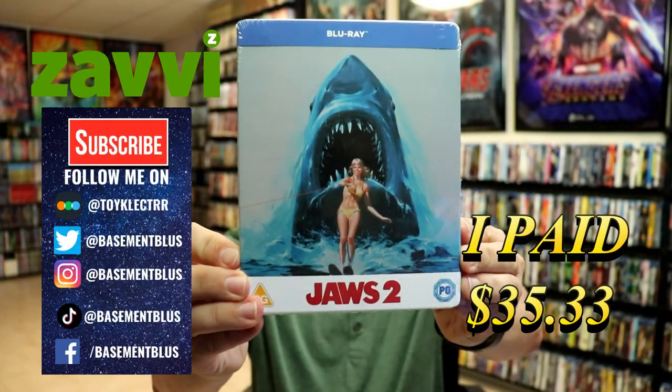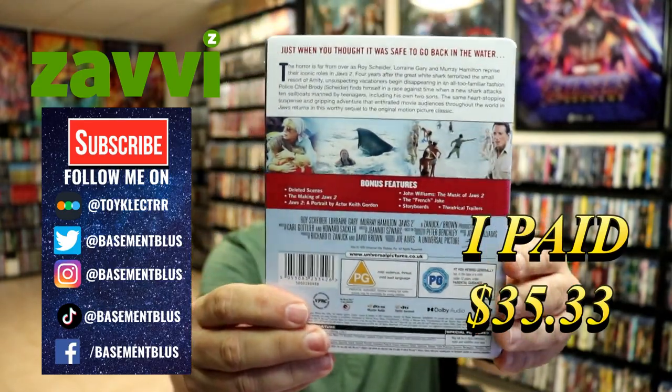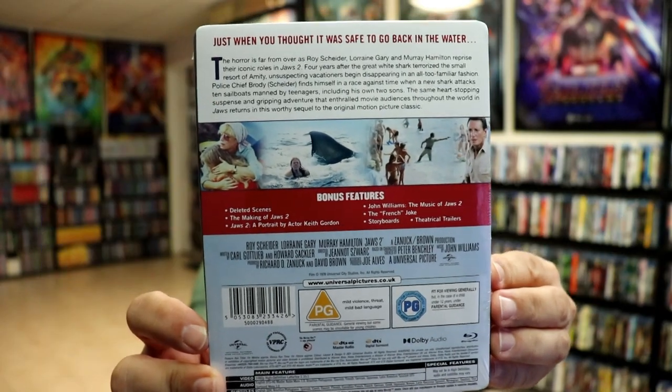So today I've received my order for Jaws 2. This is the Xavi-exclusive Steelbook with the Blu-ray. Here's the front. And here's the back. If you'd like to check out these bonus features, you can go ahead and pause and do so.